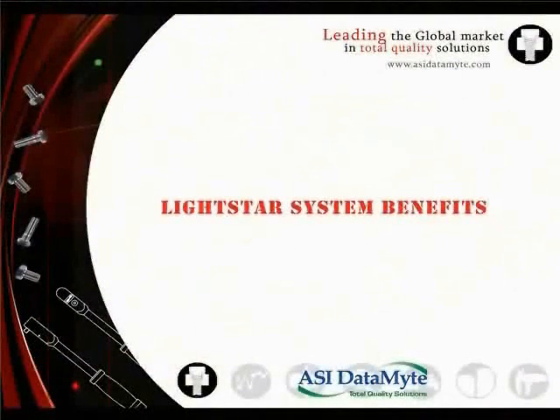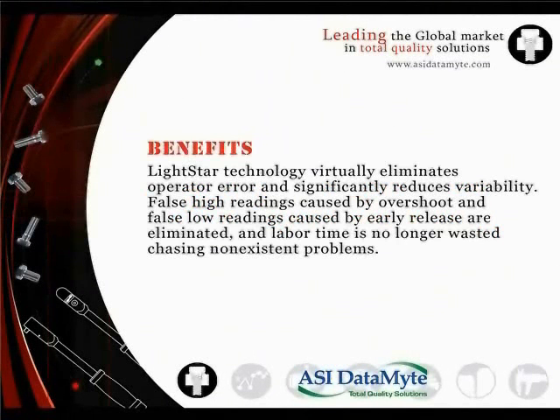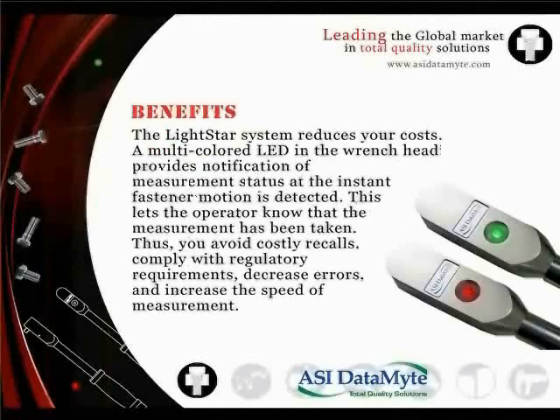Let's review the benefits of the Lightstar system. First, Lightstar technology virtually eliminates operator error and significantly reduces variability. False high readings caused by overshoot and false low readings caused by early release are eliminated, so labor time is no longer wasted chasing non-existent problems. Second, the Lightstar system reduces your costs. A multicolored LED in the wrench head provides notification of measurement status the instant fastener motion is detected, letting the operator know the measurement has been taken — helping you avoid costly recalls, comply with regulatory requirements, decrease errors, and increase the speed of measurement.